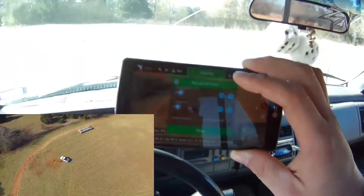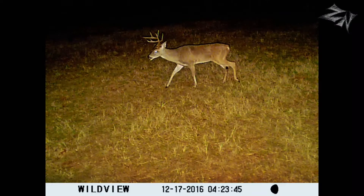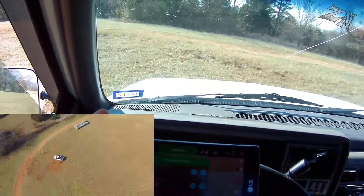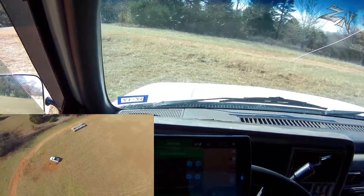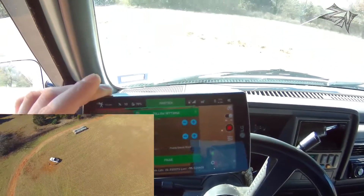So now I need to put my SD card back in my game camera. So while we're here, I'm going to go ahead and pause the follow mode.